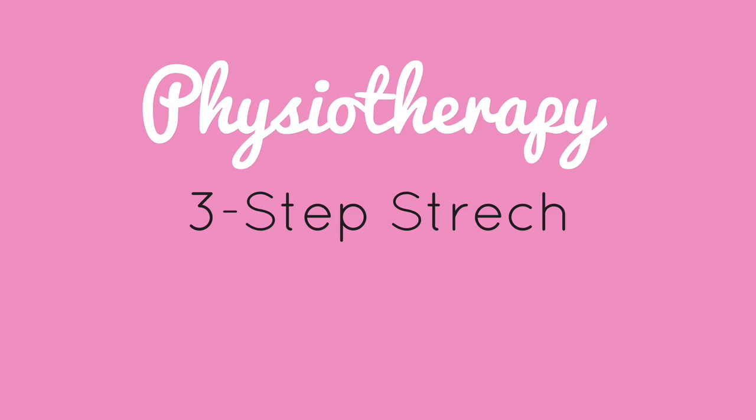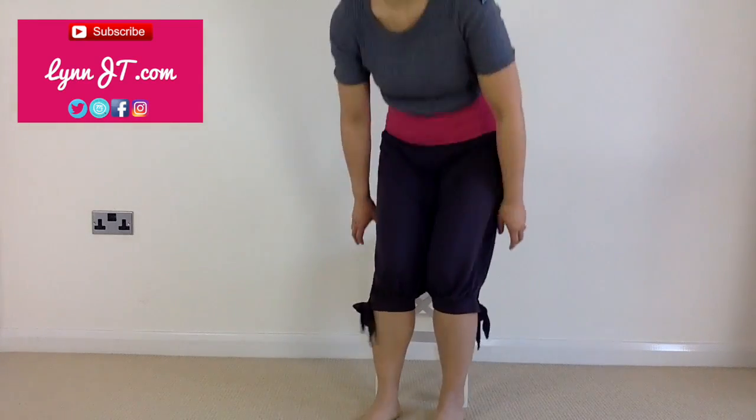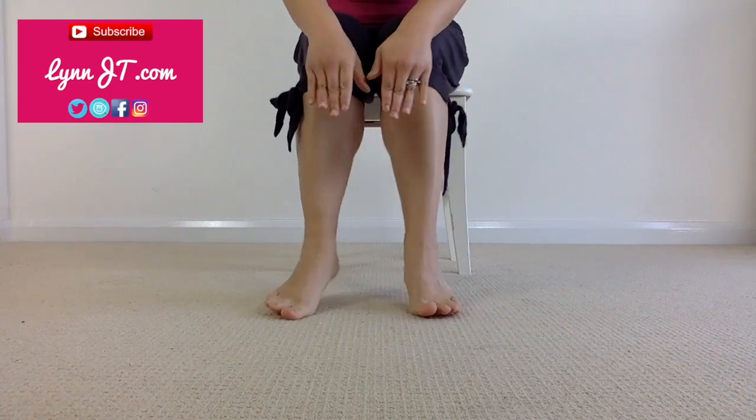For radiating buttock and leg pain, here's a physiotherapy three-step stretch for sciatica pain release. If you're new to the playlist, I'm Lynn JT and you can download my free meditation at the end of this episode.